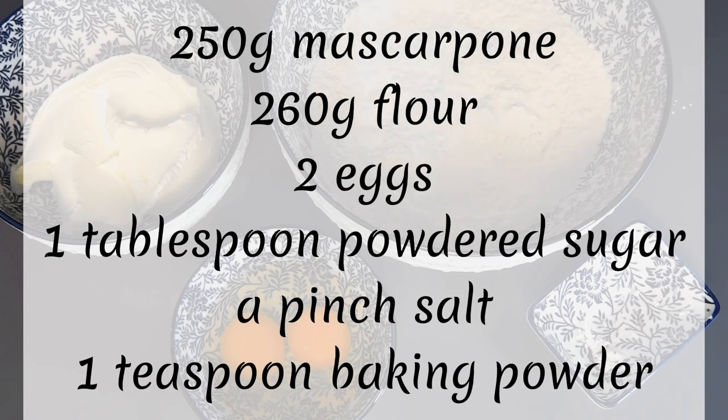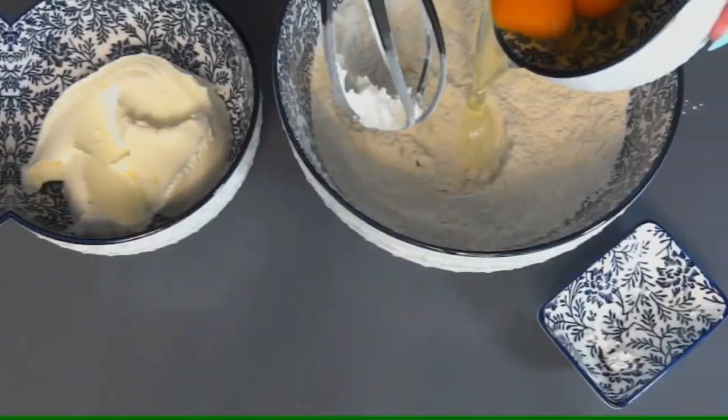You will need 250 gram mascarpone, 260 gram flour, 2 eggs, 1 tablespoon powdered sugar, 1 teaspoon baking powder, and a pinch of salt.